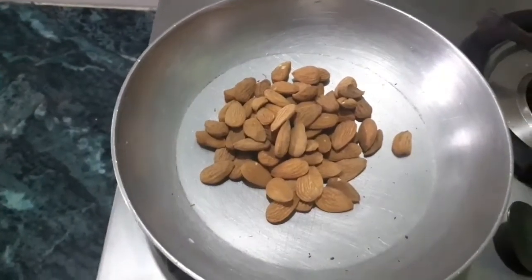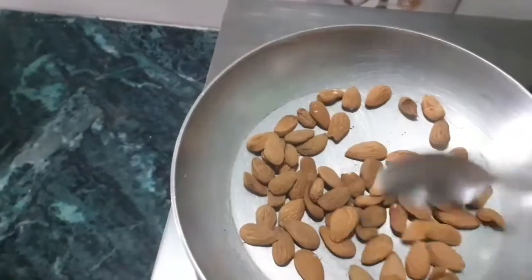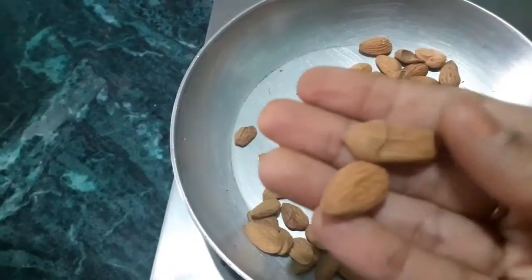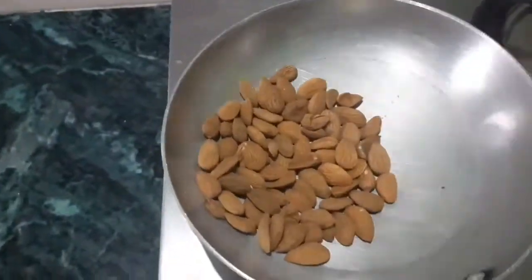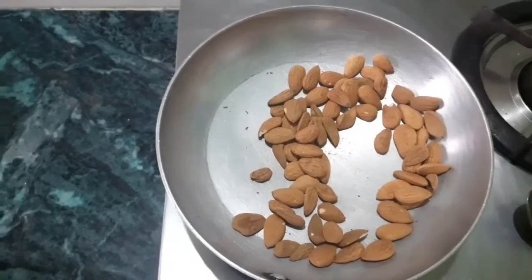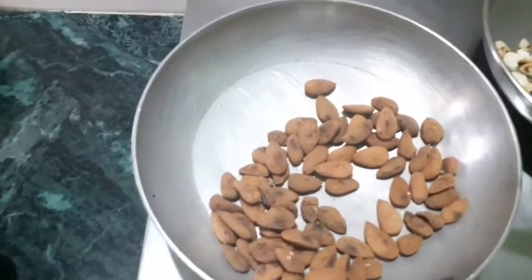Now we are going to roast our almonds in the same way, on low to medium flame until they change color. The variety of almonds I have used is known as 'Mamra' almonds. These are much better than the normal quality of almonds and are very very beneficial for our kids. They are a little expensive, but I would suggest you go for Mamra almonds. They have also changed color and are now roasted.